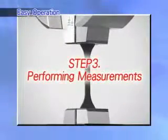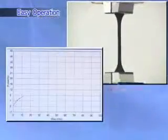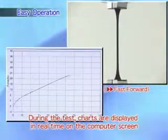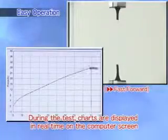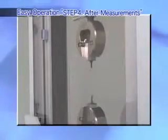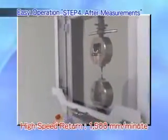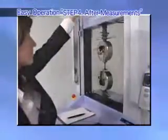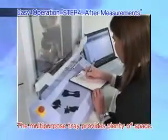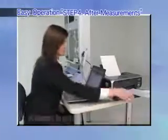Step 3: Performing measurements. During the test, charts are displayed in real time on the computer screen to allow the results to be inspected at a glance. Step 4: After measurements. Even when performing batch testing, simply attach the next specimen and press the start button. The high speed return feature dramatically reduces the time required for testing. The multi-purpose tray provides plenty of space, making it easy to write notes while at the testing machine. A report is printed out automatically when tests are finished.